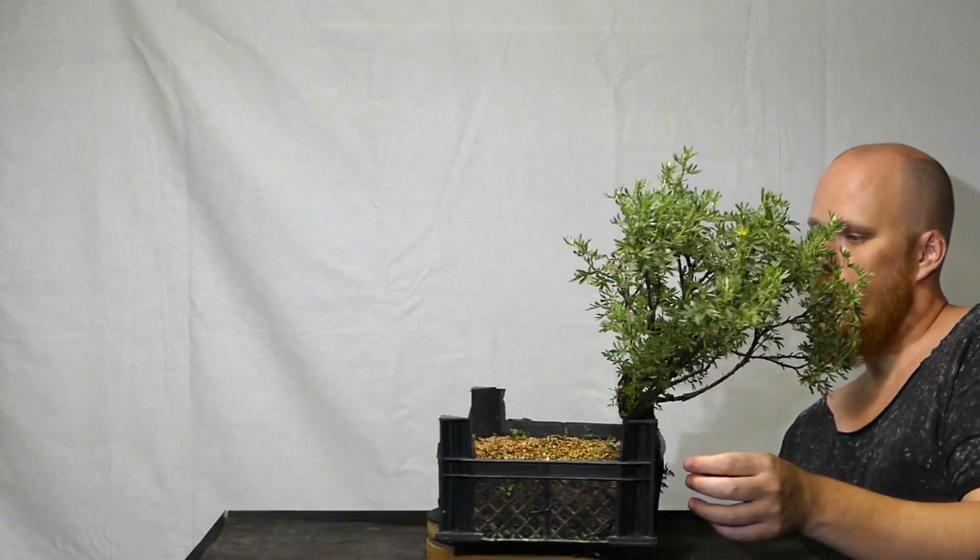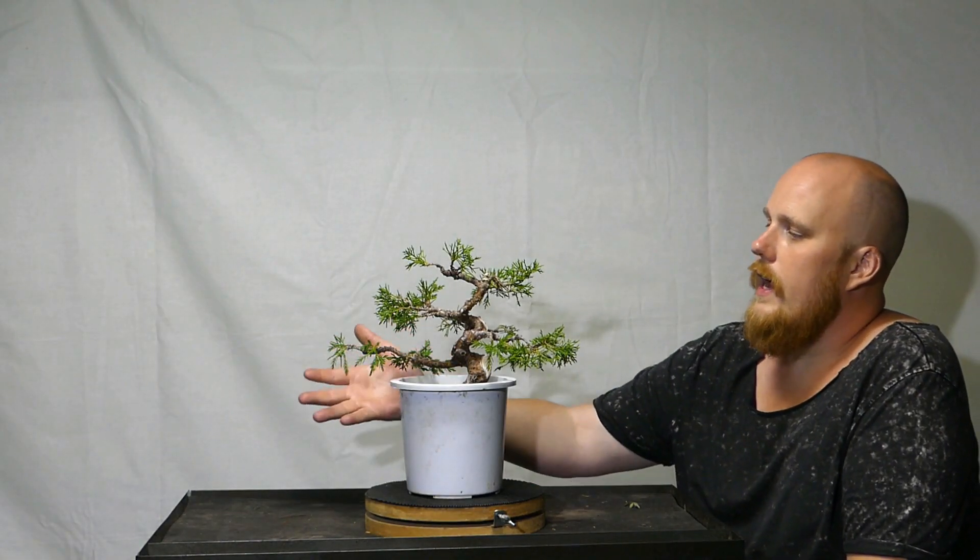Here is another project that has never been featured before on any social media or video clip. This tree is a Shimpaku Juniper — imported. Something unfortunate happened this winter: we lost a lot of foliage on this branch, and that's not good because that's the main branch — the first branch — which should be the healthiest and most dense. This was one of those things we couldn't really control; we did everything right and the tree just didn't want to cooperate. The tree still has potential to rejuvenate and grow back that foliage.